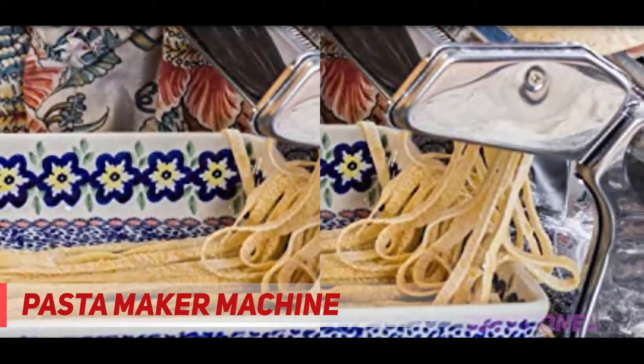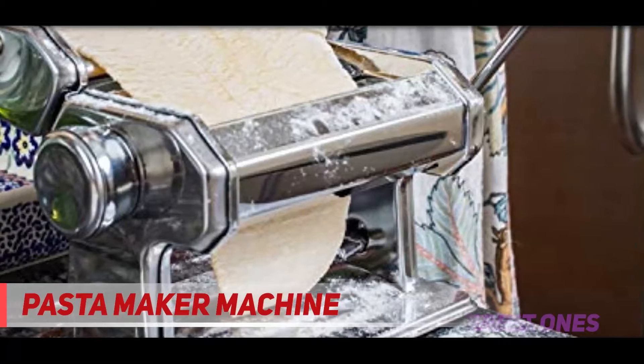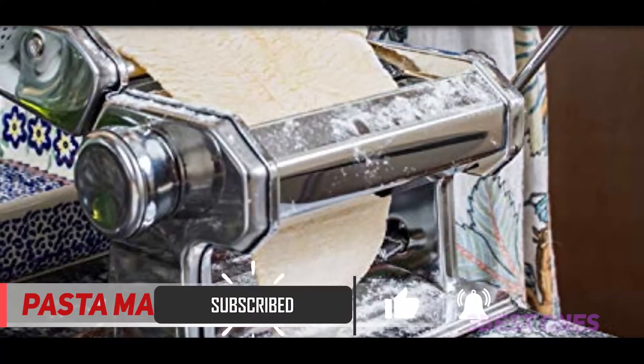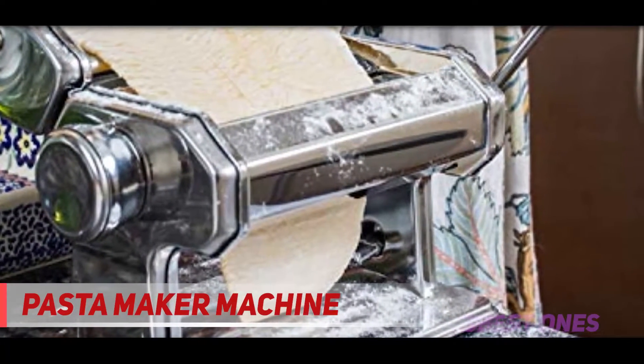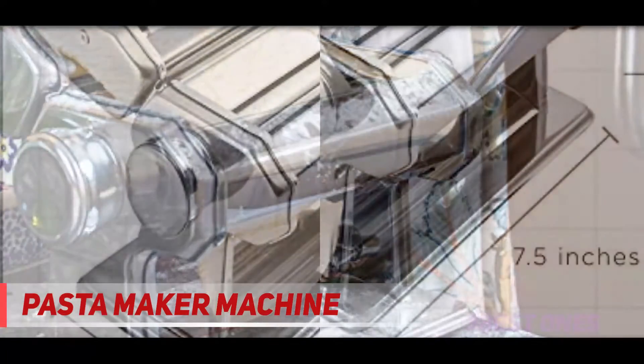Make delicious al dente pasta and enjoy with your favorite creams, sauces, and meats. Made of robust stainless steel, the Oxgurt pasta maker gives years of culinary delight to you and your family and is built to last. You can enjoy whole wheat pasta from home with time-tested culinary recipes. Click the adjustable dial to roll dough to 9 thickness layers for ideal homemade creations.